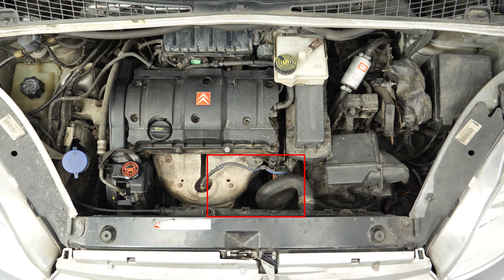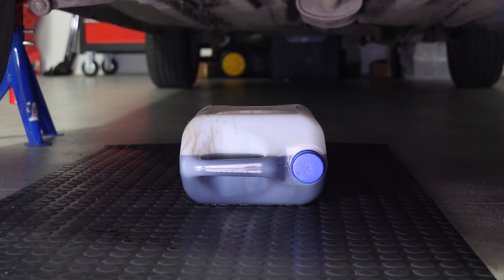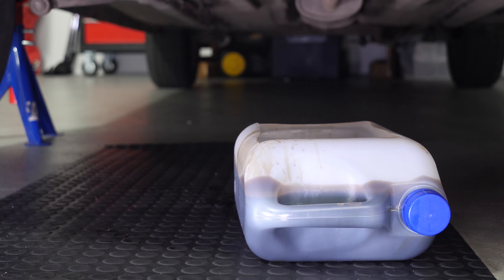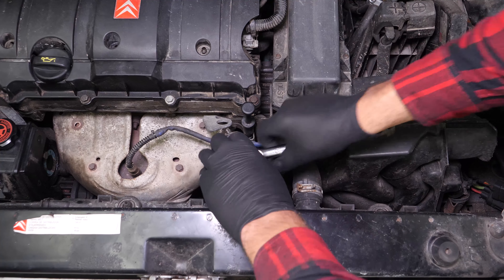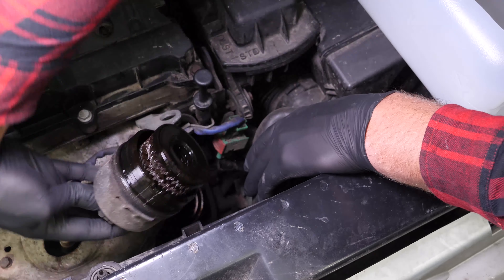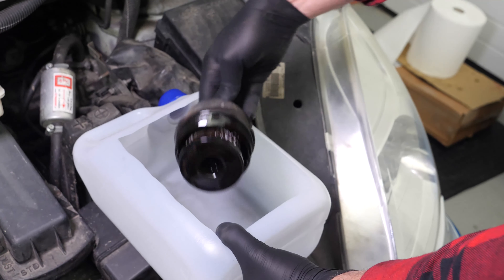When performing an oil change, it is necessary to replace the oil filter. To avoid letting the oil inside the filter from flowing out, place a collector of liquids under it. Using a socket wrench, a big extender and a 27mm socket, release the oil filter and turn it anti-clockwise until it starts to move freely. Finish unscrewing by hand and remove the filter. When released, turn it upwards to avoid spilling any oil.